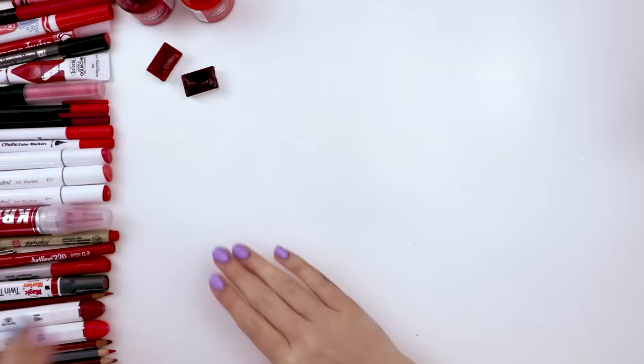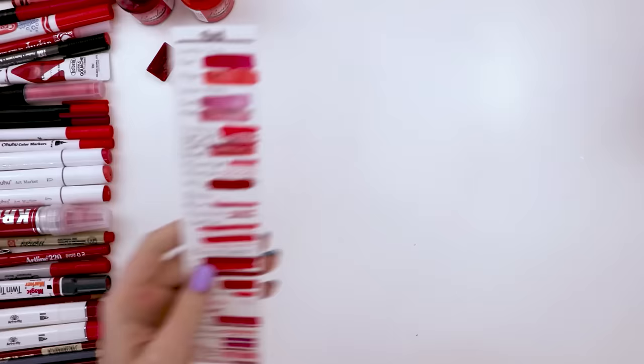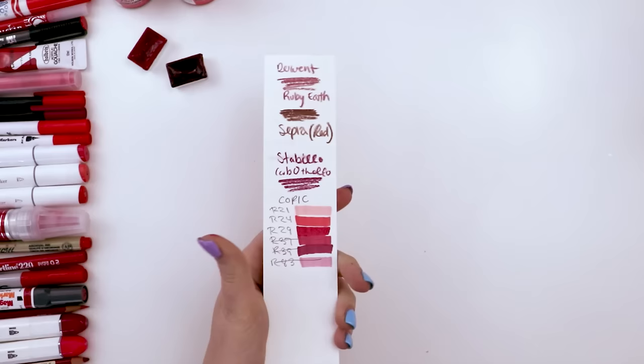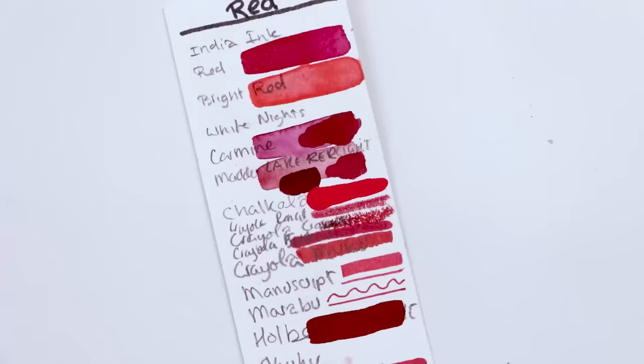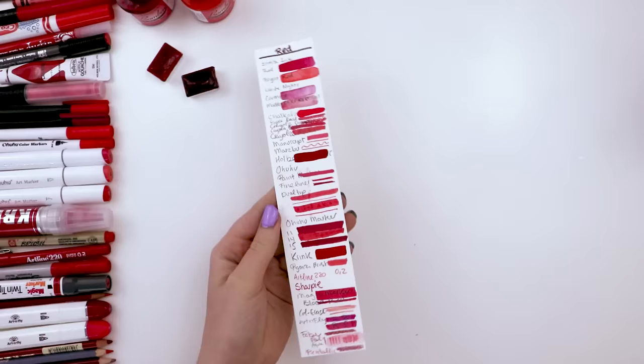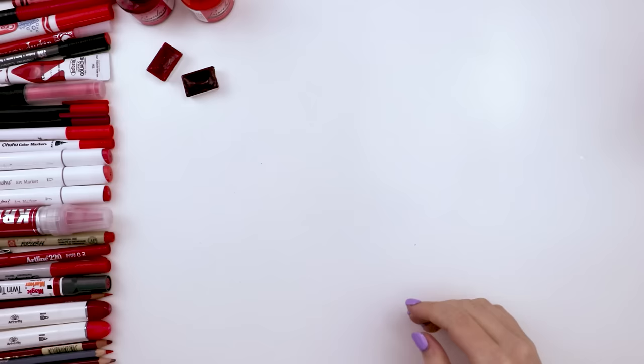If you've seen one of my previous videos where I draw with only one color in all of my art supplies, you know the drill. On the left I have all of the red art supplies that I have yet to use, and as I use them I will move them to the right side of the screen so you can see that I indeed use every single one. When using a bunch of different art supplies it's always important to swatch them out, especially when all their colors are so similar. Even though they're all one color, they don't all look the same — some have cooler tones, some have warmer tones, some are lighter, some are darker, some are opaque, some are transparent. So swatch your art supplies.